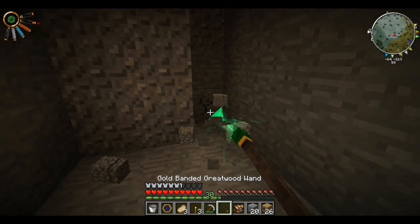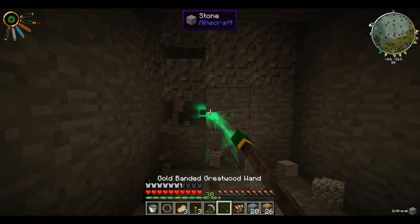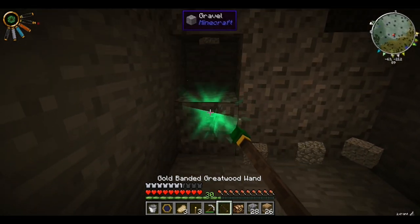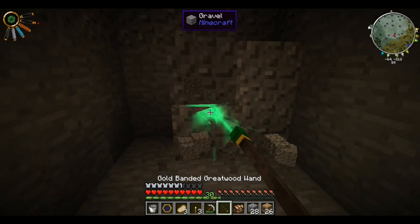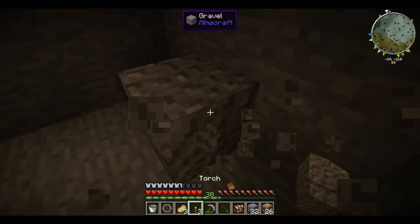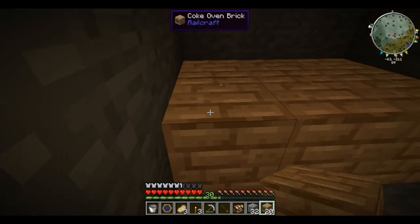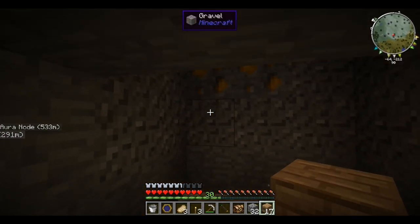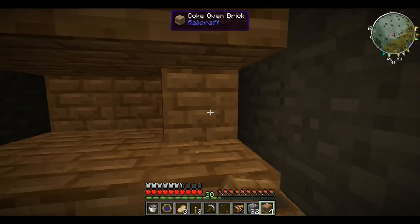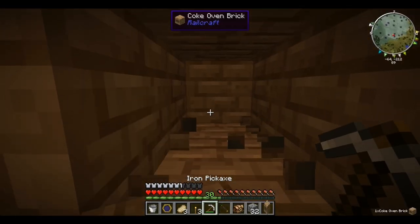This wand of excavation works really well on sand and dirt — that's how I got all the sand and dirt so fast. I didn't try this on clay underwater, I should probably try that — it probably works well on that too. Oh, we're out of power. I think this is a good spot.